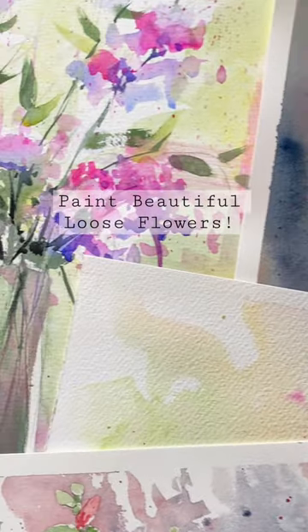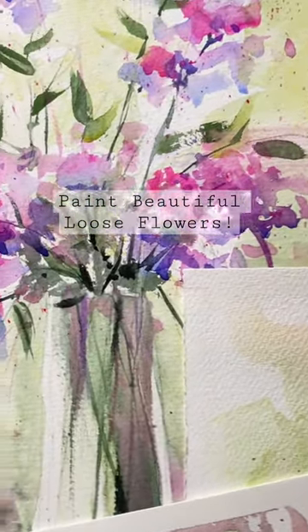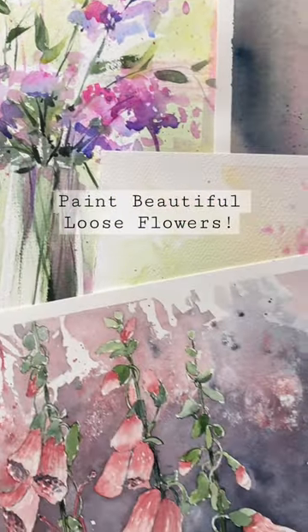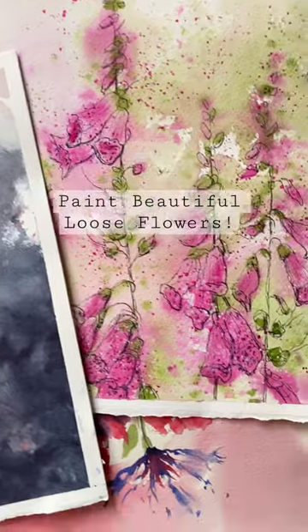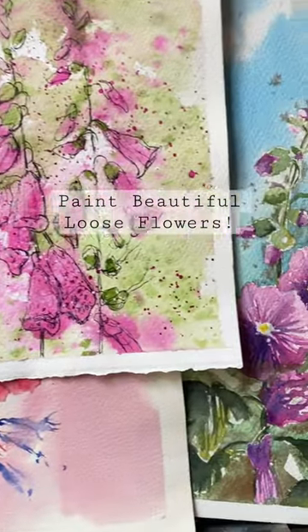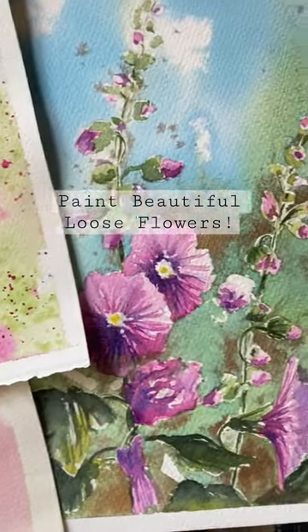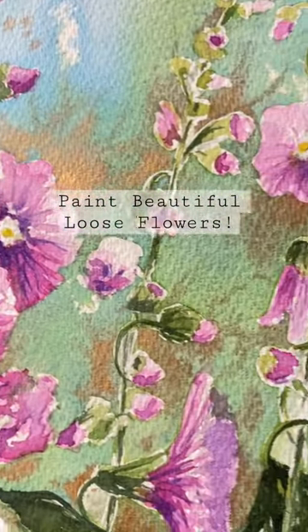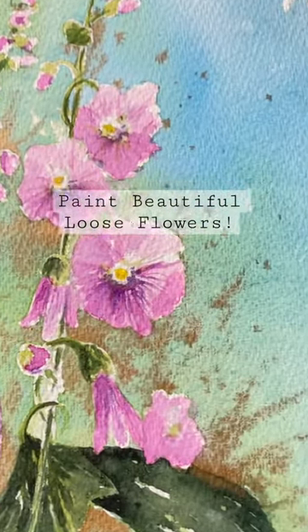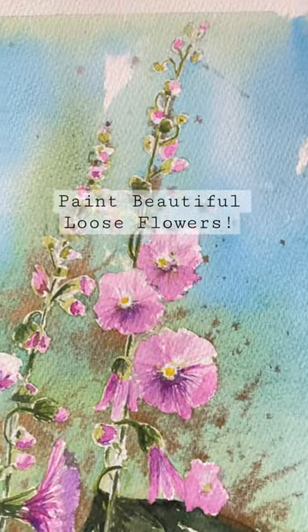They are suitable for beginners and intermediates, and hopefully we'll be showing you a technique that you can use to paint any of your favorite flowers. So please join us on Wednesday the 19th of April. The video tutorial will be published at 4:30pm GMT and I'd love to see you there.